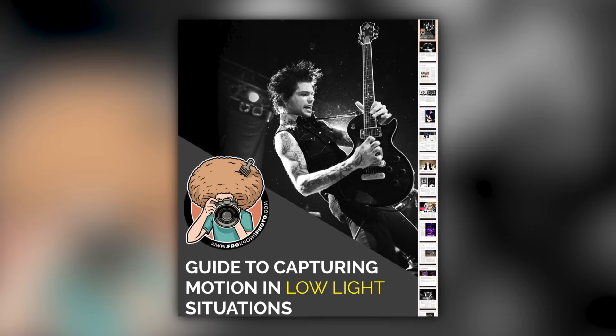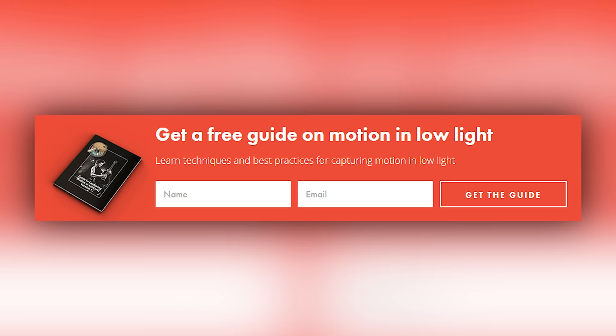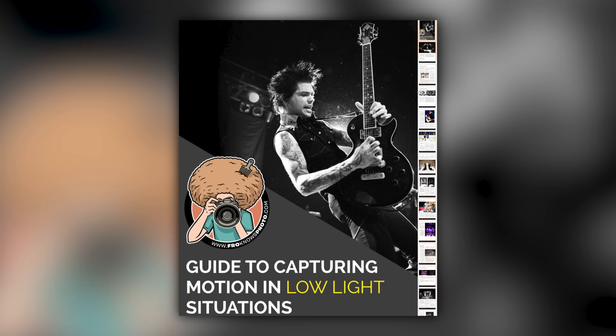Right before we jump into this video, if you'd like me to send you a free guide to capturing motion in low light situations, just look for this orange box over on froknowsphoto.com, put your name and email address in it, hit send it, and I'll send you that guide for free.